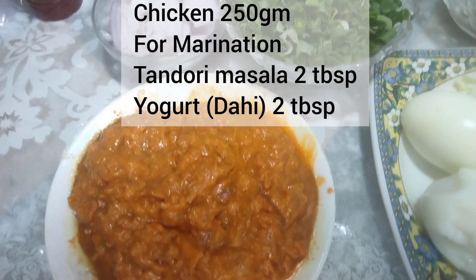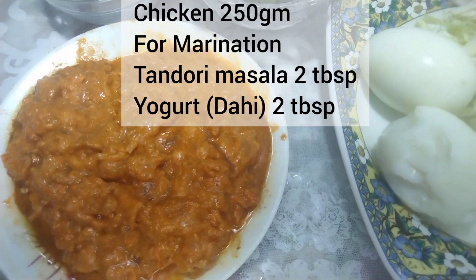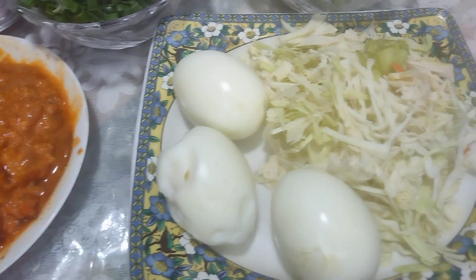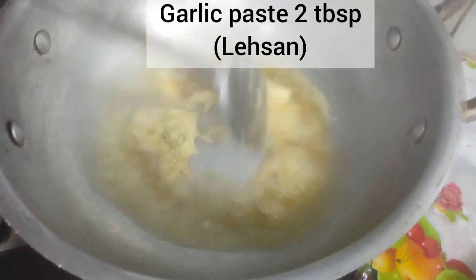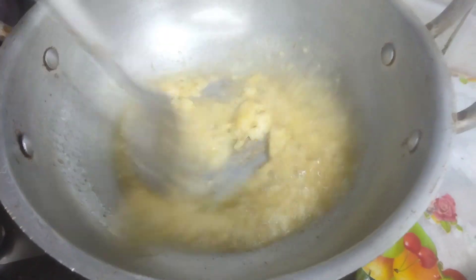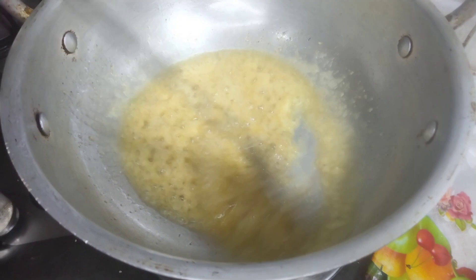I have also added shrimp, and 3 eggs have been boiled as well. These are all prepared and ready to use.